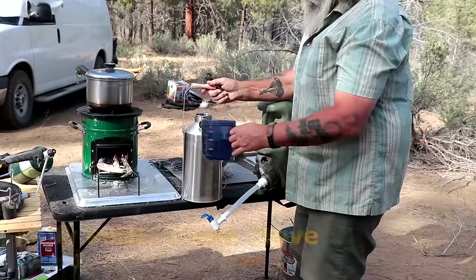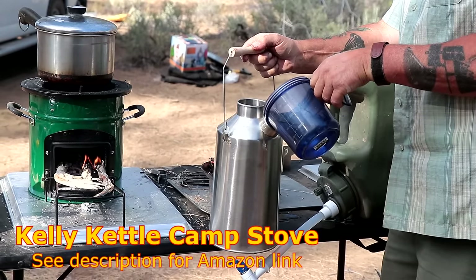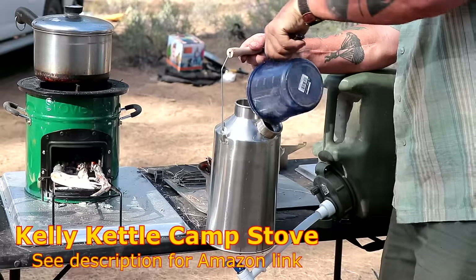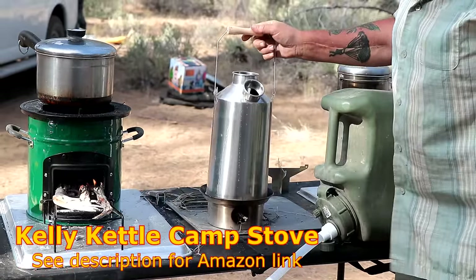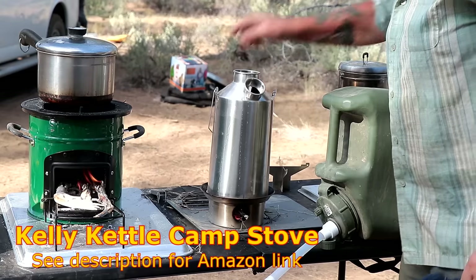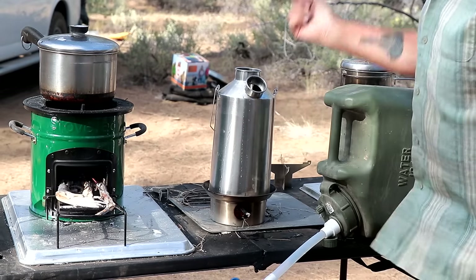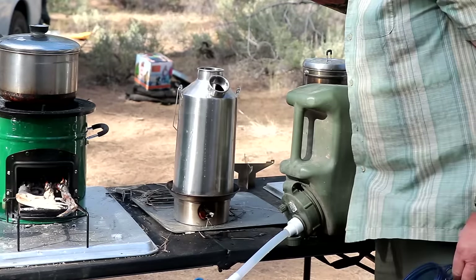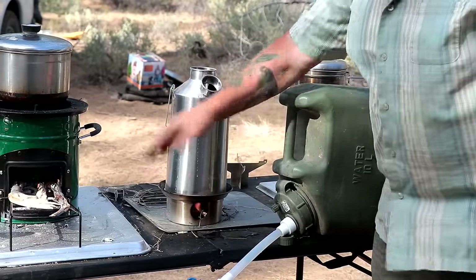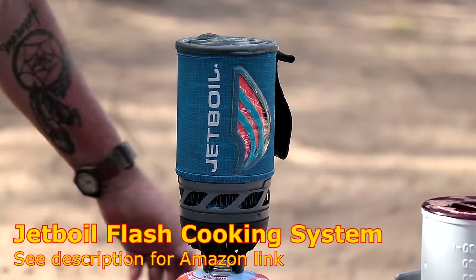This is a Kelly Kettle and you put the water in here. This is the chimney — you can see the fire is going. You put this on the fire and it acts as a double hold, so as the flames come up, it heats the water all around. This is boiling. I mean, this boiled instantly. I don't know how many minutes it was, but it was instant.